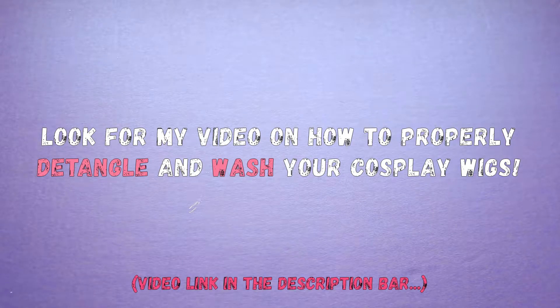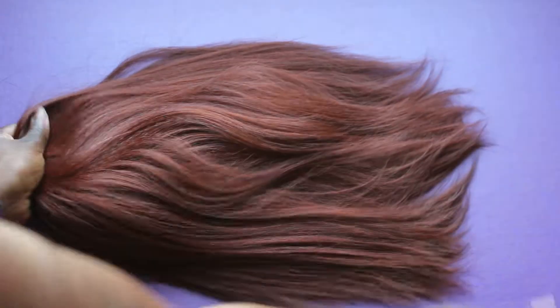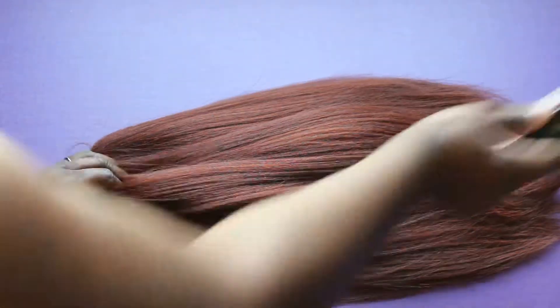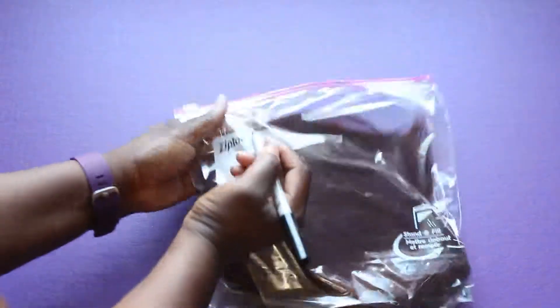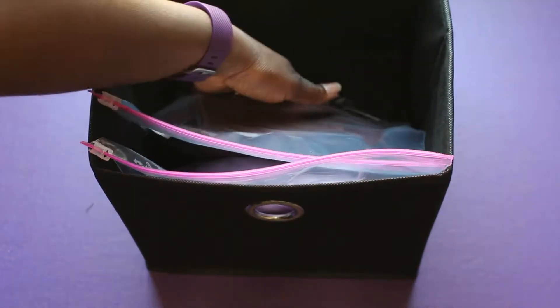Just a reminder that you need to wash your wigs before storing them — I will have a video on that, so look for that coming up soon. So here's a shorter wig; I'm gonna do the same thing, starting at the bottom. This is one of my favorite bobs that I like to wear when I am casual cosplaying Kim Possible. I'm just going to work my way up to the top of the wig, keep brushing it — it's pretty much the same for all the wigs. Then I'm gonna grab this one at the top and stick it in the Ziploc bag just like before, label it if you want to, and toss it into your little bin.